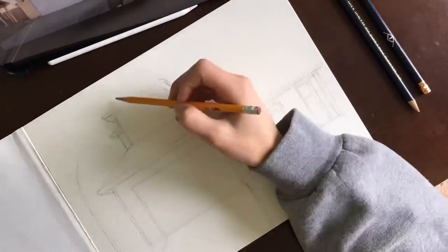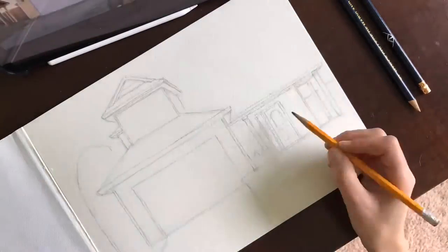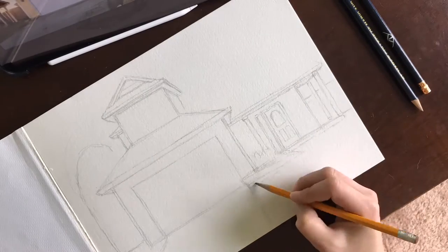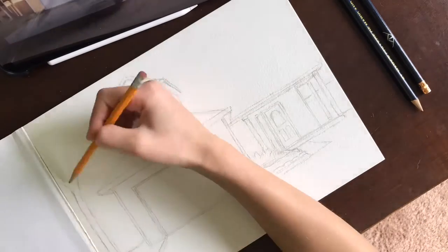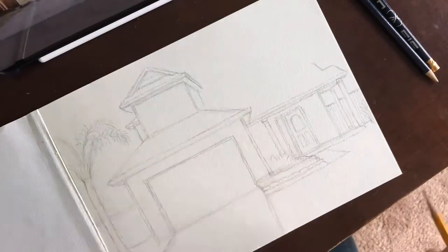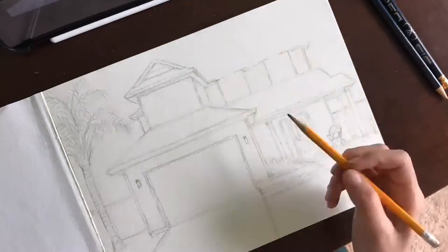Hi all, welcome to my YouTube channel — Adriana here. I'm kicking off one of my first YouTube videos with a house painting I recently did for a client. As you can see, I've sketched out a little bit of this already. I typically sketch out the painting before I go in with color, and this one is going to be a watercolor painting.